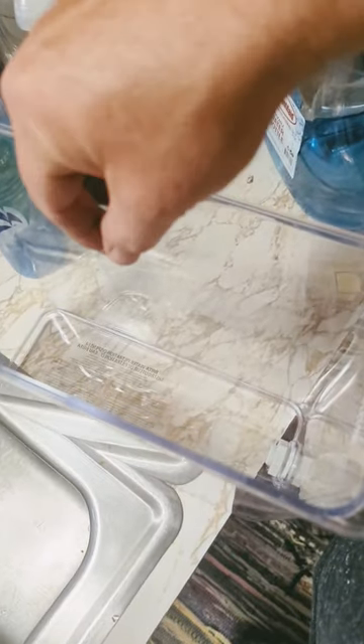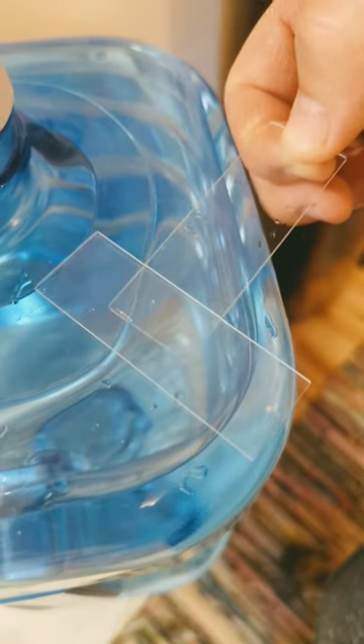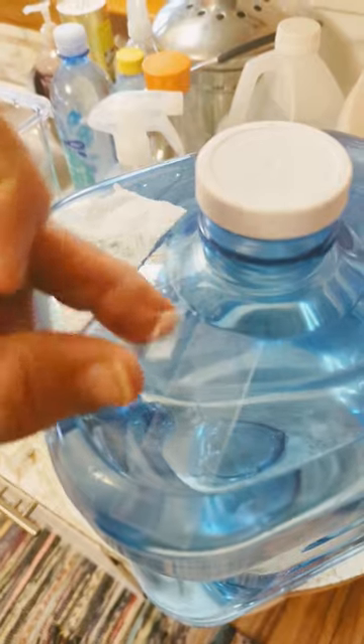I'm gonna scrape some out with this glass slide and put it on a clean slide. This slide is clean too. We got some — let's just transfer it and drop it on a fresh glass cover. Watch out, these things will cut you bad.